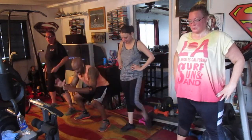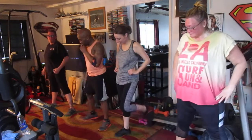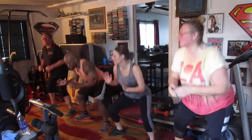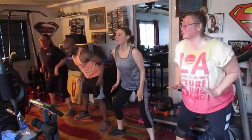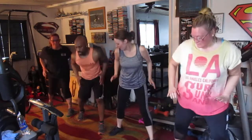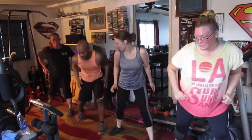Ready? We're gonna start off with eight squats, real deep low. Squat it out. Five, six, jump it real low. Two, three, four, five, six, seven. Lunge left, hit it. One, two, three, four, five, six, seven. Squat in the center.